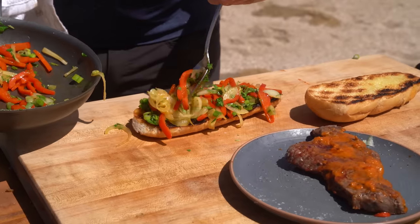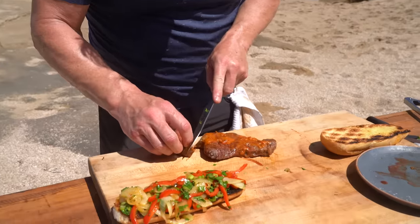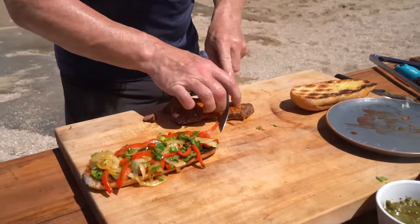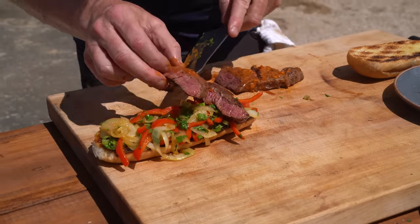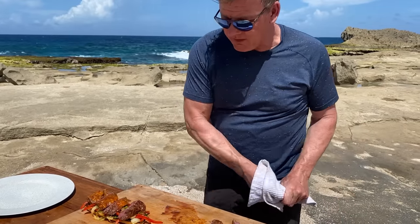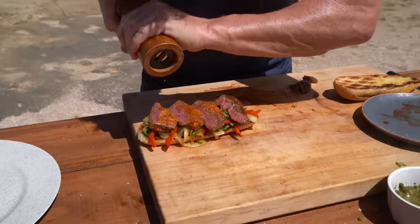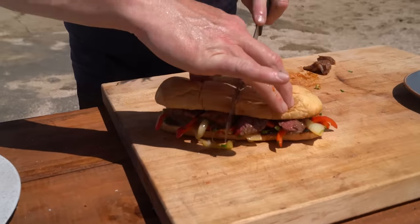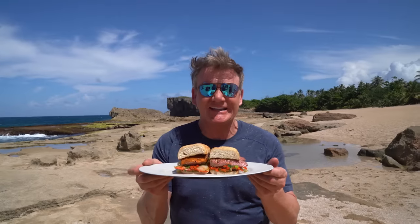Check temperature — it's medium rare. Slice on the bias and sit that in slice-side up. Beautiful. Those little bits are for the dog if he behaves himself. That is amazing. Little seasoning in there because we've exposed the meat. Pepper. Lid on, push down, hold it nice and firmly. Slice down. And there you go — a beautiful steak sandwich, Puerto Rican style.